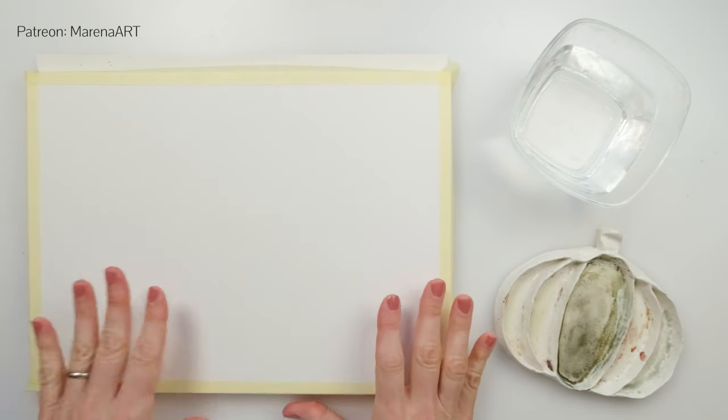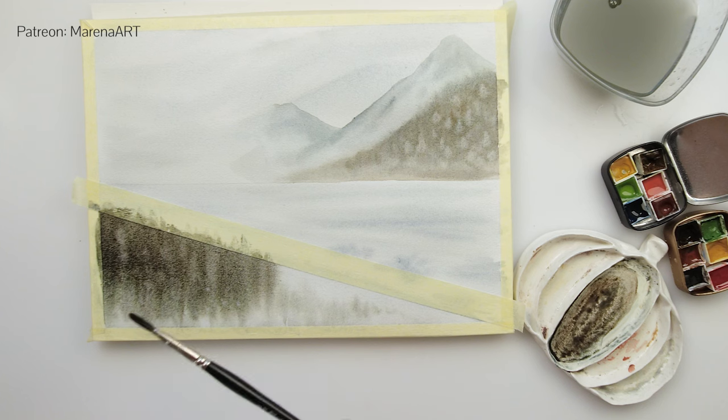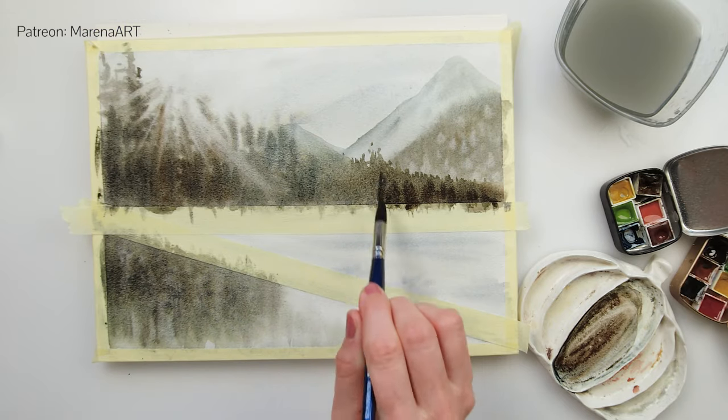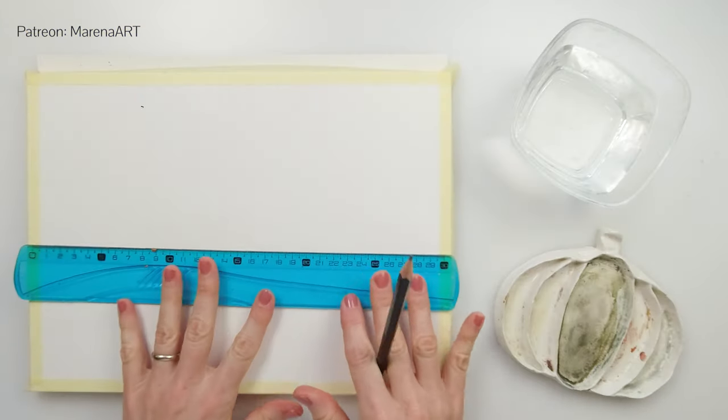Hello everyone and welcome to my channel and welcome to this video. Today I will be showing you a painting process for this snowy landscape. This one was on my to-do list for quite a while but I wasn't really sure how to approach it, and today I decided just to do it. So without further ado, let's get started.